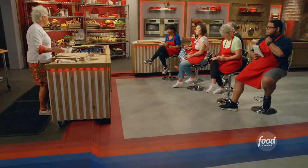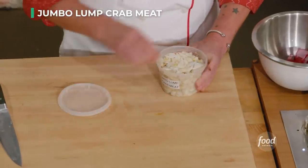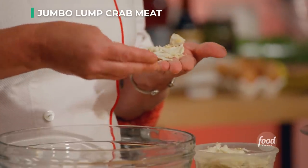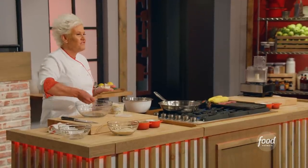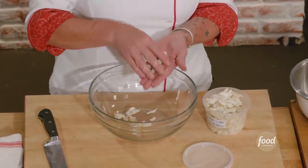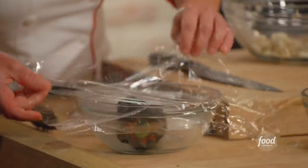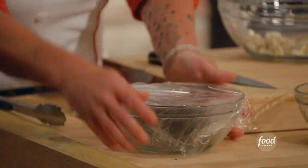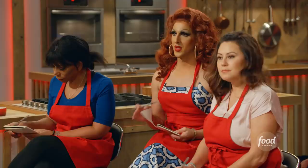Now let's talk the big money item. This is what's called jumbo lump crab meat. What we need to do is pick the crab meat. The idea here is there may be some little pieces of shell in there, but we want to break these up as little as possible. You can't really see the shells, but you can feel them. So just kind of feel around each piece. Try not to break them up because we want those nice big lumps of crab.